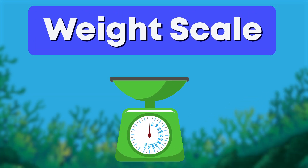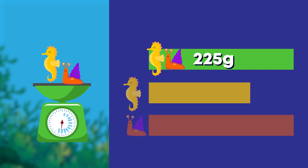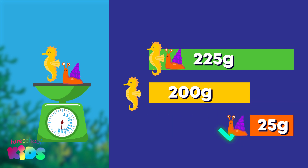We can use weighing scales to measure mass too. Take a look. The seahorse and the small sea snail weigh 225 grams together. How much does the sea snail weigh on its own if the seahorse weighs 200 grams? Did you say 25 grams? Well done!